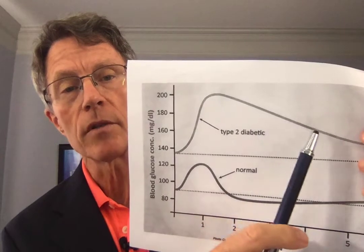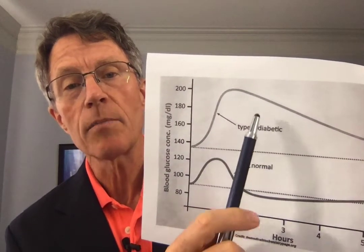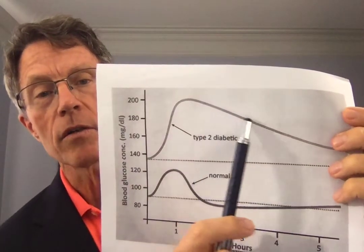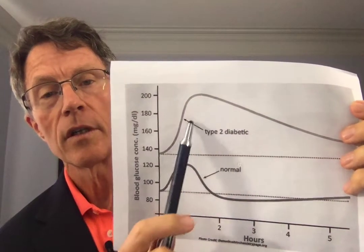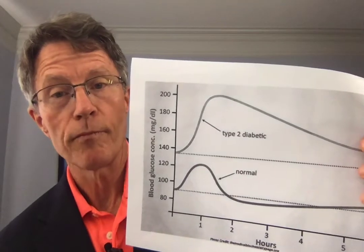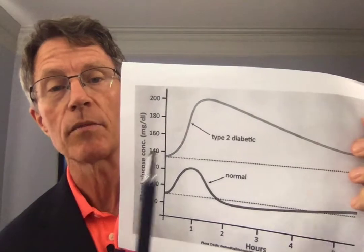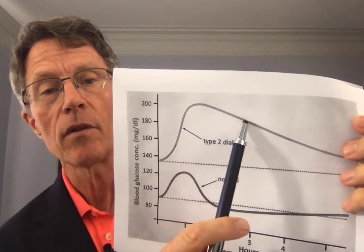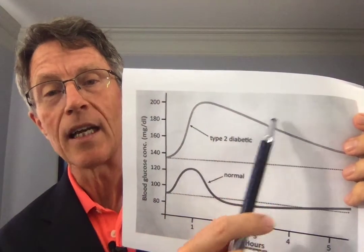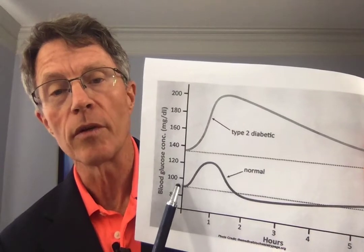Here's the other thing that happens. By hour two, the patient with diabetes is only down to 180. When you consider that we eat three times a day with maybe two snacks — five times a day — you never really give the curve time to get down, so you're spending most of your day way above the recommended 100 or less. That damages the body.